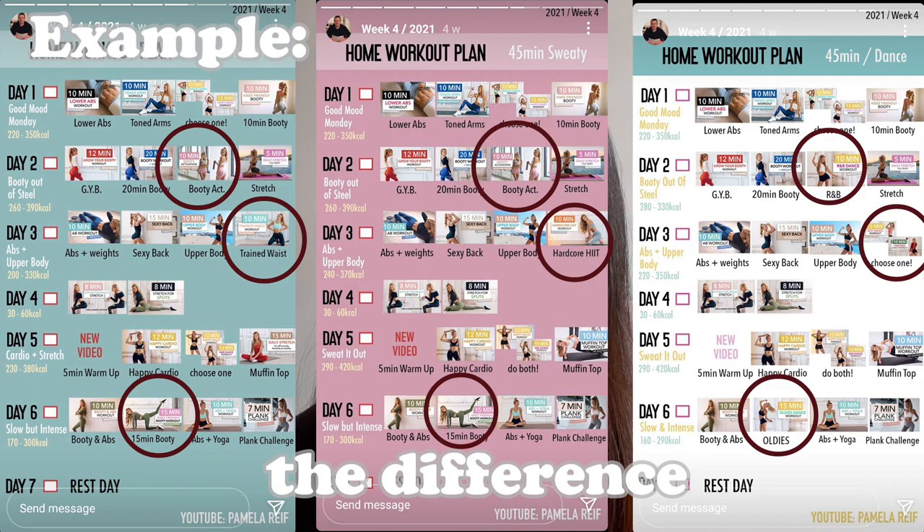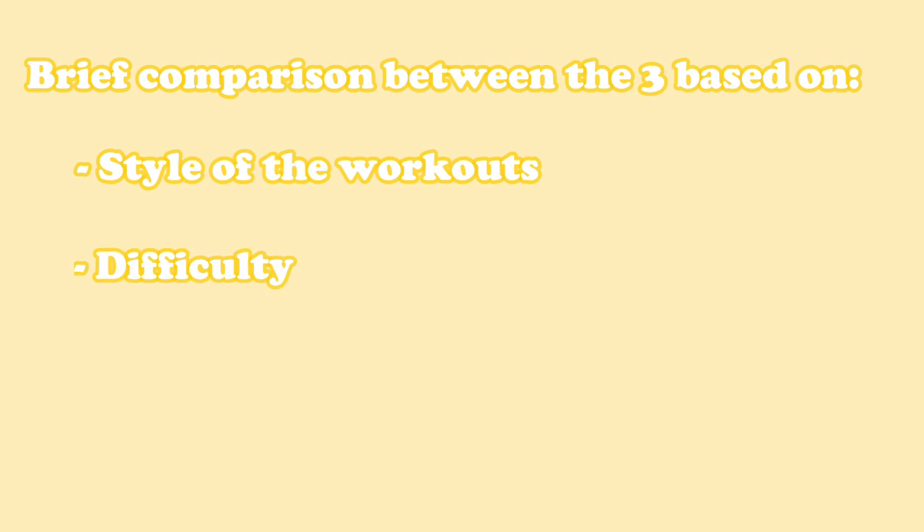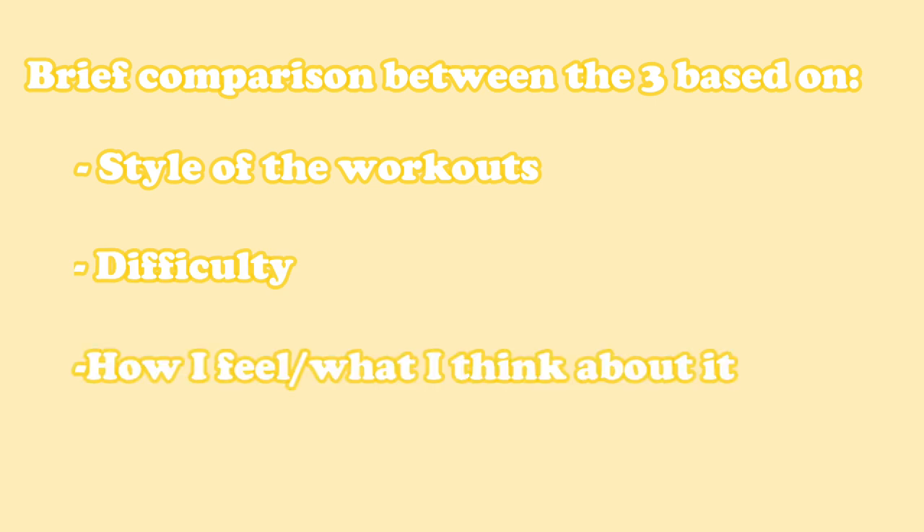For three weeks, I'm going to do a different version of the 45-minute sessions each week. The first week I'm doing the dance version, second week the slow one, and the third week the sweaty version, because I was curious about the difference between all three. I nearly realised after the second week that all three are more or less the same — it's just that out of four videos in one day, maybe one or two will be a bit different depending on which version you choose.